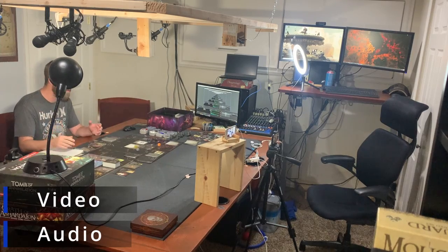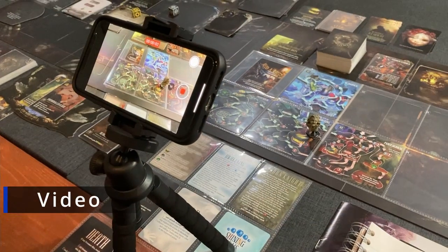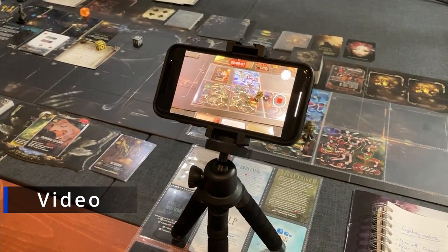The iPhones are great — they record really high quality and it's something I had laying around. I got an iPhone 8 from my buddy when he upgraded, I'm using a work phone, and I press-ganged my personal phone into recording this video. For my Etherfields playthrough I also have a small tripod camera set up for close-ups of the board, since the overhead camera doesn't always capture the detail needed.